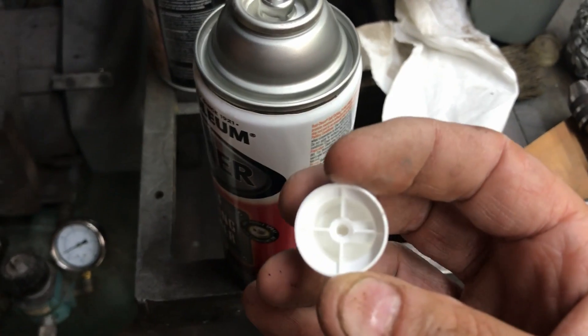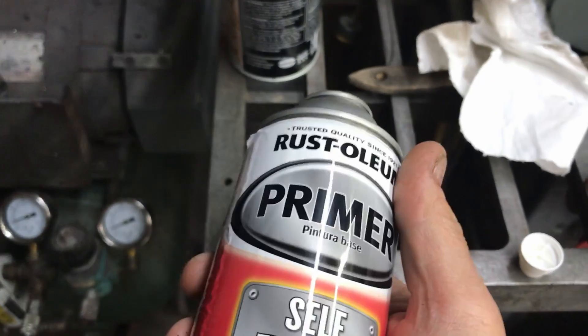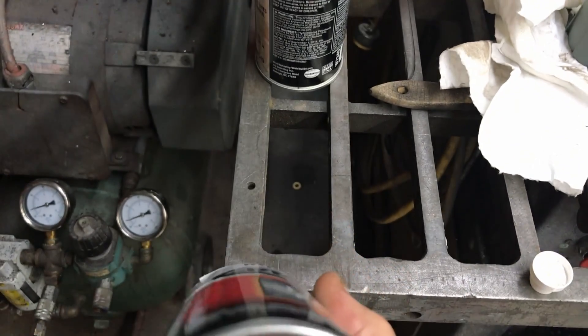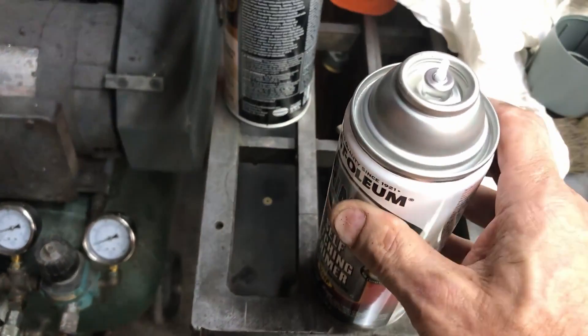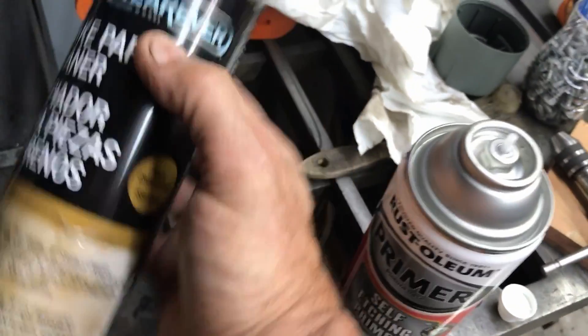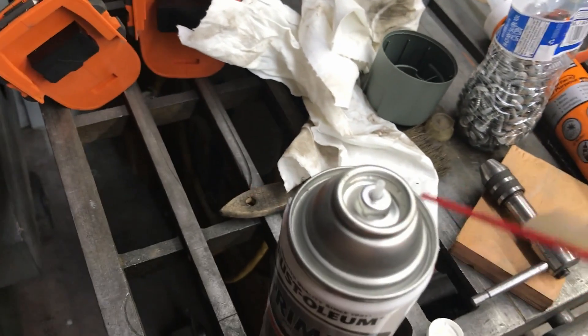If you want to use aerosol paint, put it on the shelf, and have it work later — they tell you to turn the can upside down and spray it, but I have not had the best success with that. I'll tell you what works fabulous: brake cleaner. Give it a little bit of a squirt.